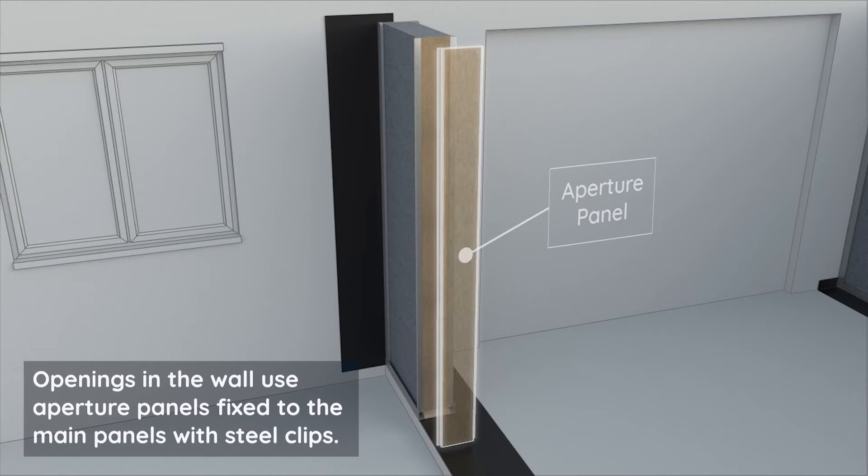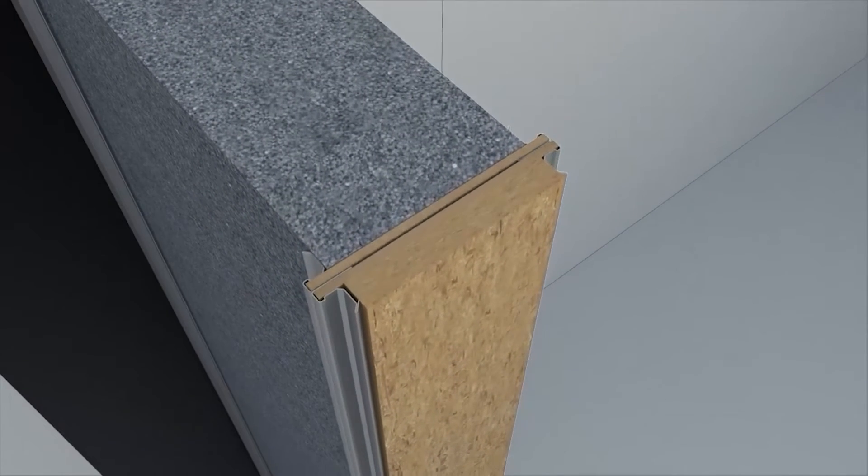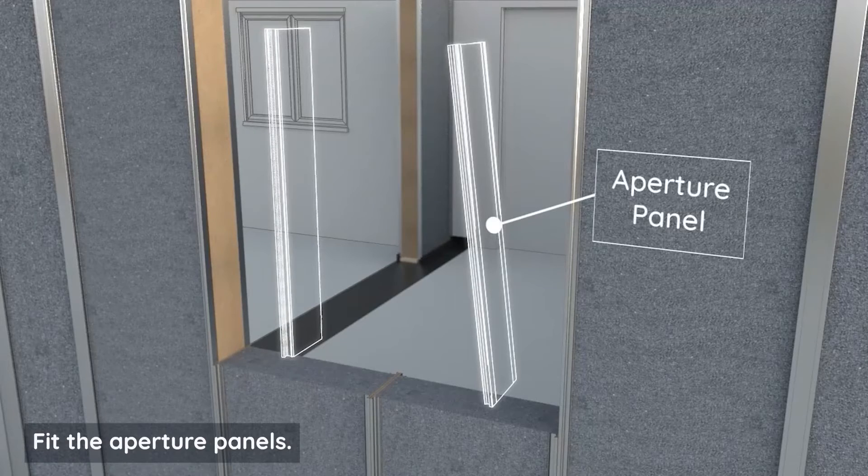For openings in the wall, use aperture panels fixed to the main panels with steel clips. Fit the aperture panels.